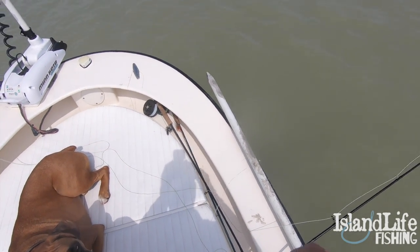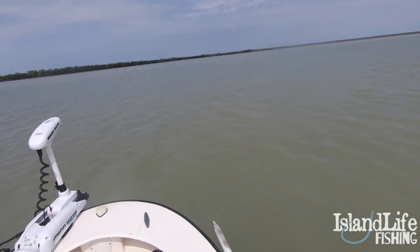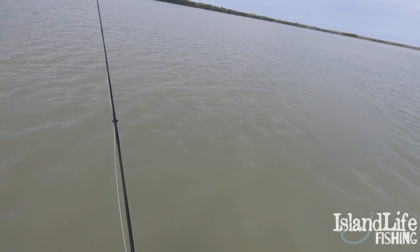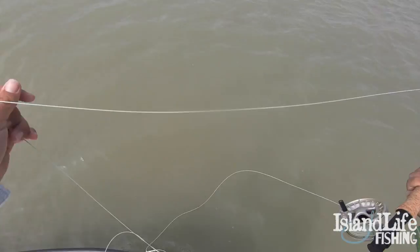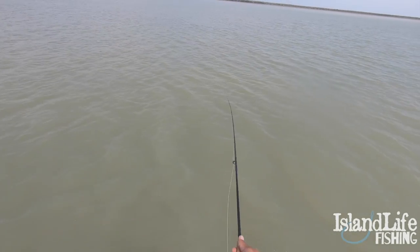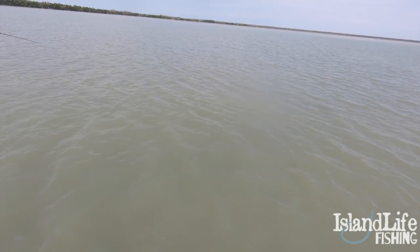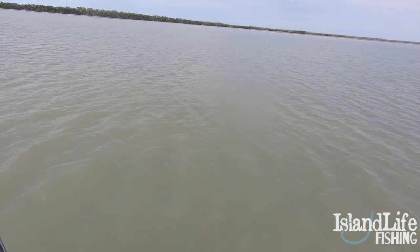I've got a little five-weight fly rod. Seen a bunch of little tarpon rolling around though, so I'm really hoping that I can get one of these little tarpon here in a bit — not a shark or a ray. There he is again, tarpon right there. It's another one. Oh, snook — dang it. Every time I cast at these tarpon I get a freaking snook.